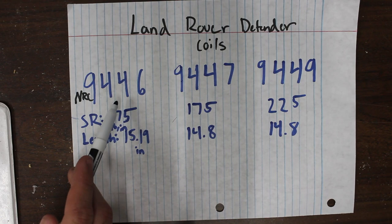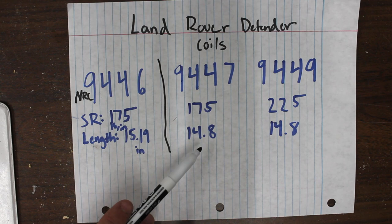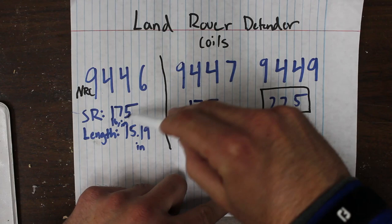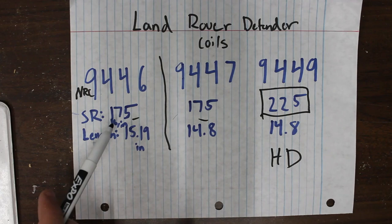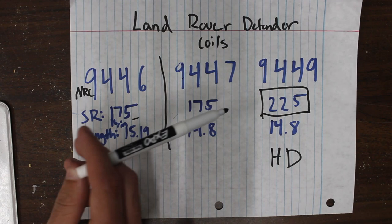Separate from the 9446 are the 9447 and the 9449. These are very similar springs because they have the same spring length, but the 9449 is the heavy-duty option. It has a much higher spring rate than either of the other two. So whereas the 9446 is the tallest coil, it has a lower spring rate than the 9449. The 9446, since it's the same spring rate as the 9447 but taller, it's going to lift higher than the 9447. But the 9449, depending on how much weight you have in the rear, could make a noticeable difference over the 9447 because it has a 50 pounds per inch higher spring rate.